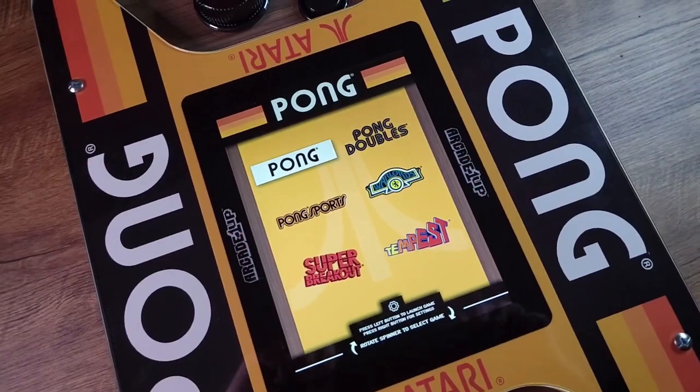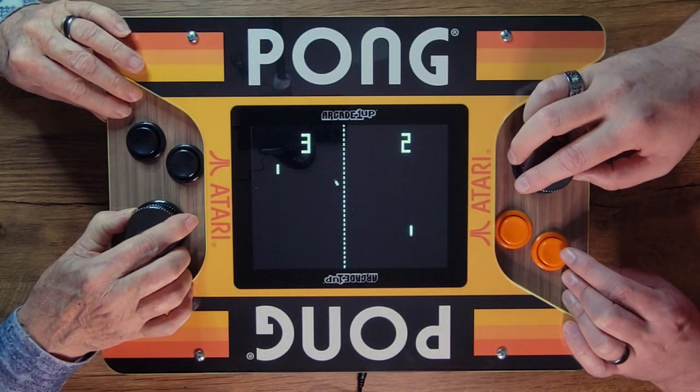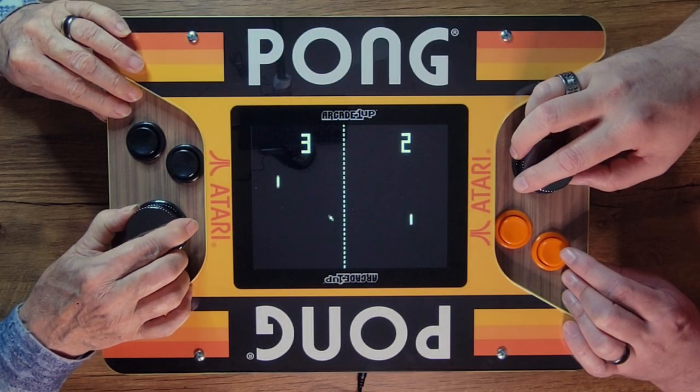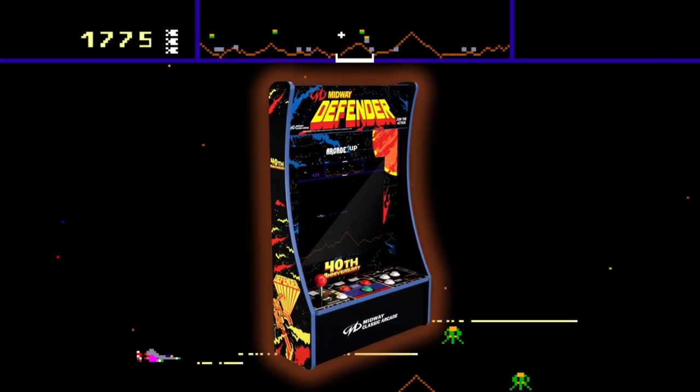In fact, the only Arcade 1UP branded product I purchased since that original Partycade was last year's tabletop Pong unit. And I was so impressed with both the hardware and software and how it had evolved since my first experience, that when I saw Arcade 1UP was releasing a 40th anniversary Defender Partycade, I decided I really, really had to own it.